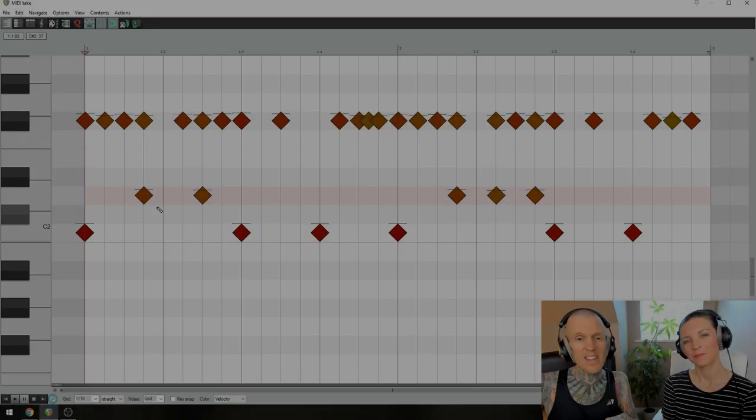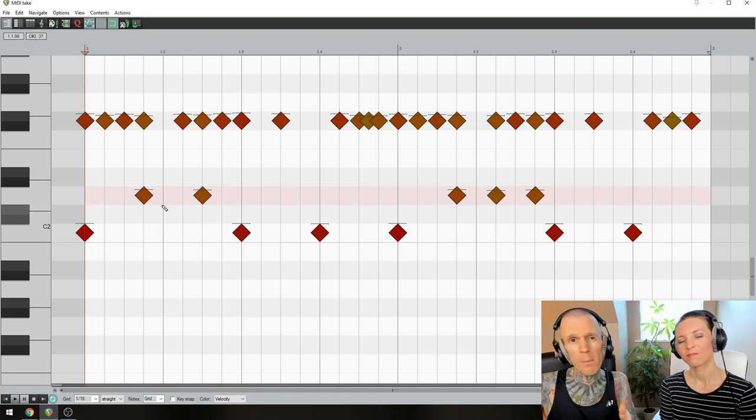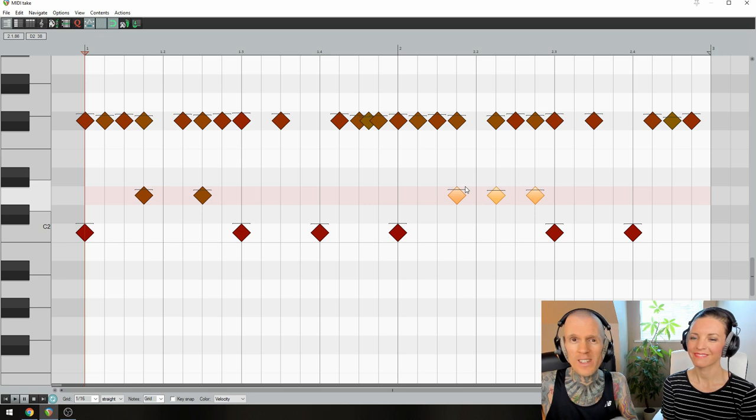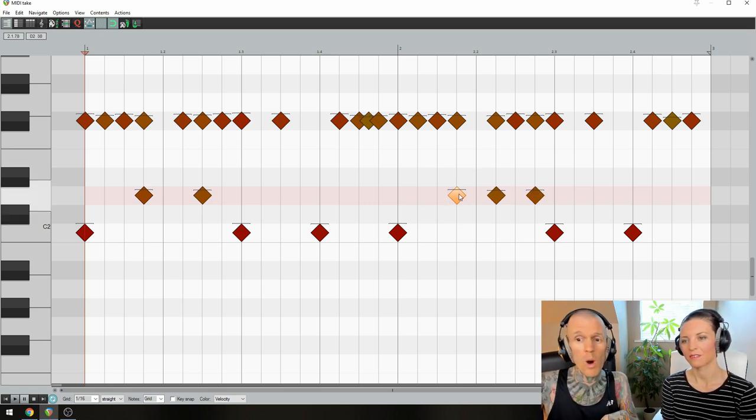Step 2: More syncopation. In that space left open by not playing a kick on beat 2, the drummer plays a couple of syncopated snare hits on beats 1a and 2-and. Then, in the second bar, there's even more syncopation, with three syncopated snare hits on beats 1a, 2e, and 2a.